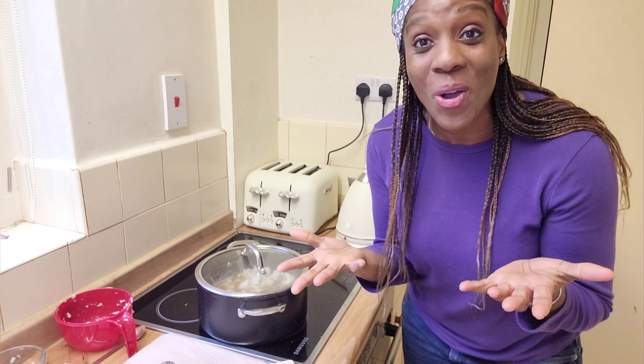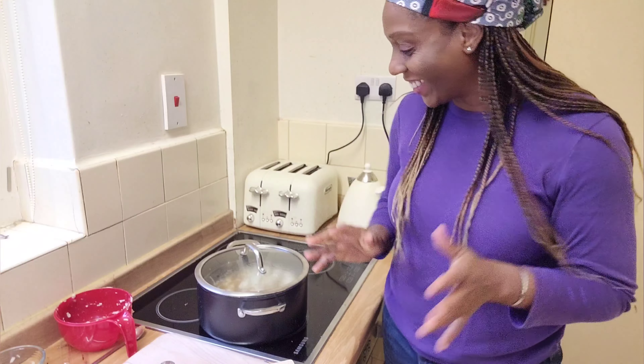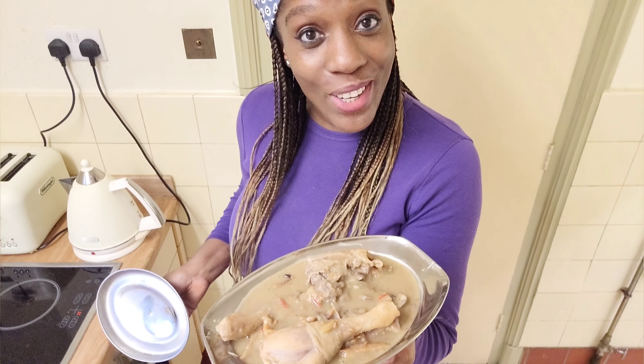I'm so excited. Do you know how long I've waited for this soup? Oh my god. Guys, if you want to learn how to cook this delicious dish, then keep on watching.